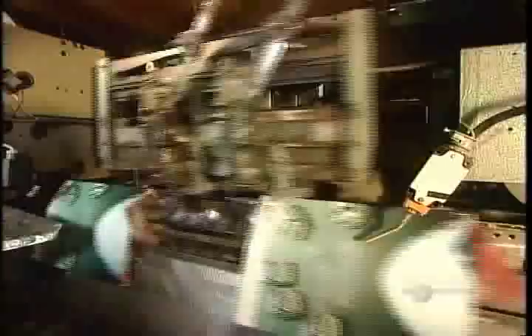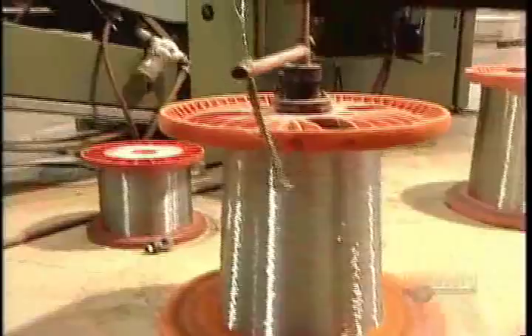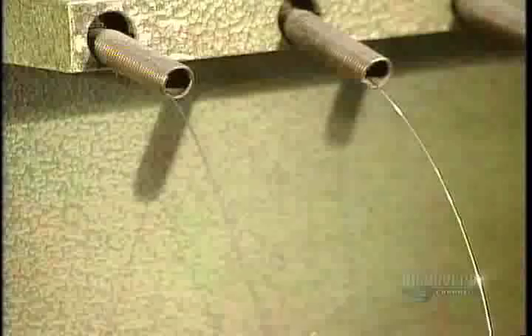There are many different binding methods. This one is called wire stitching. As we see here in slow motion, the machine drives heavy-duty staples right through the spine of the signatures and cover. The staples are cut from steel wire that's so strong you have to tear the book apart to remove them.